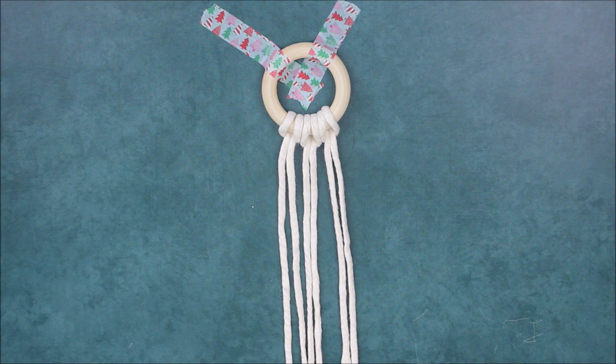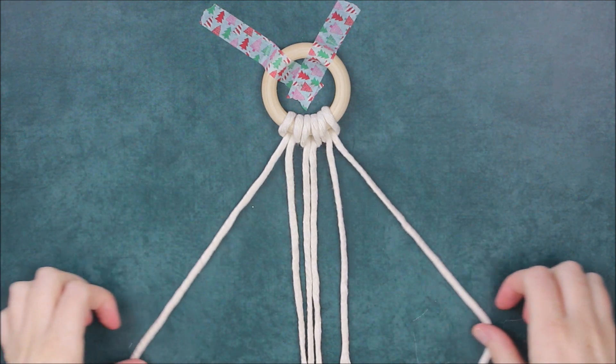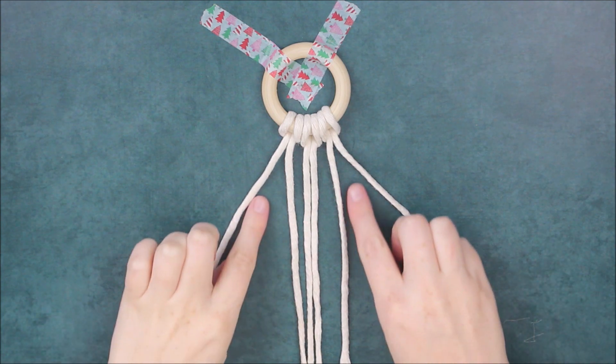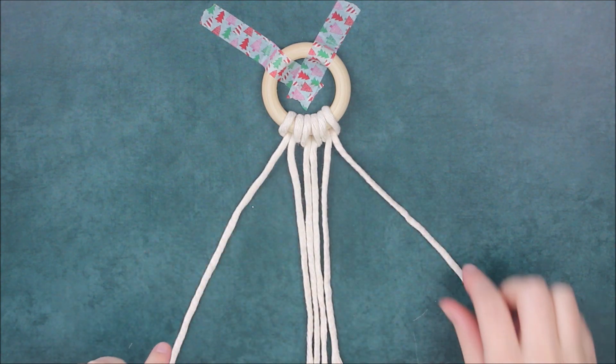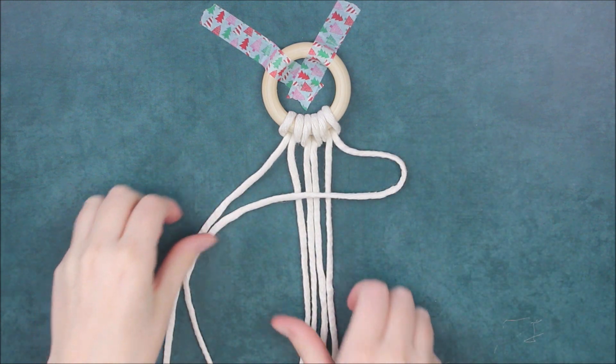Once you have your cords set up on your ring, we're going to begin tying three square knots in a row. I'm going to be using the two outer cords and tying them around all four cords here in the middle. I like to start on the right side to form right-facing square knots.